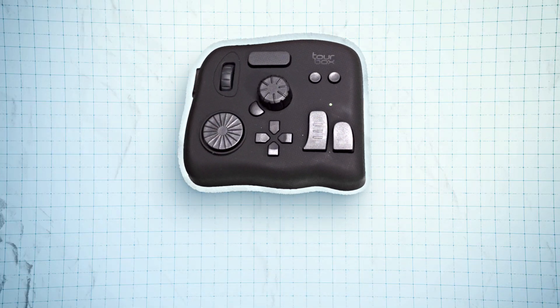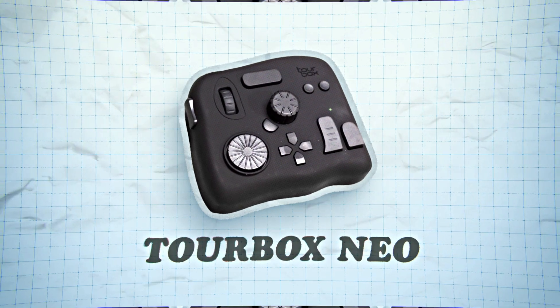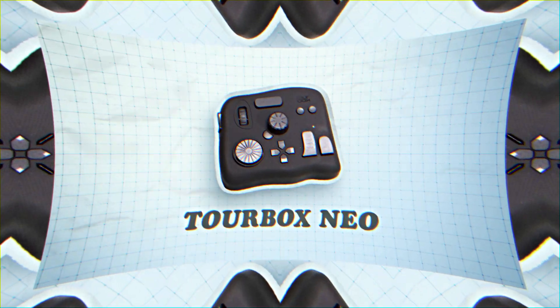It's Jake and today I want to talk about my Tourbox Neo software controller and specifically how it works with After Effects. I want to start by saying this is not a sponsored video in any way. Tourbox did graciously give me this device at no cost, but with no obligation to create anything from it. I'm creating this video because I want to give my honest feedback and hopefully help you decide if it's a good fit for your own After Effects workflow.